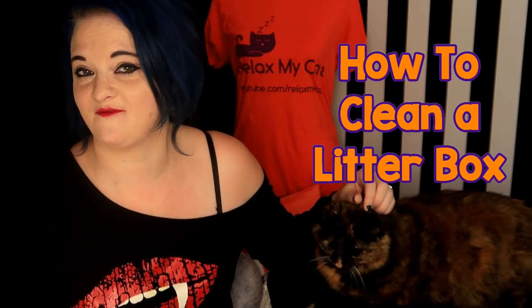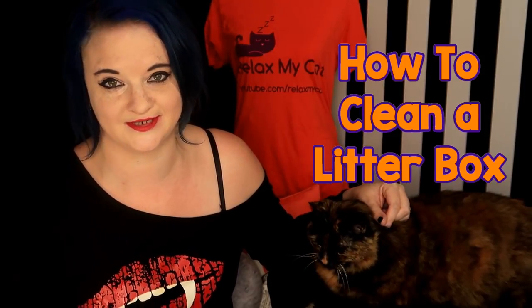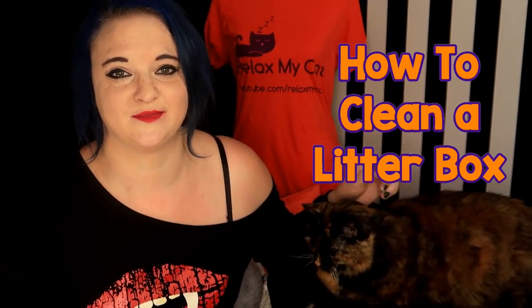Hi guys, welcome back to the channel. It's Claire and Braggs. Today I'm going to be showing you how to properly clean your cat's litter box. The cleanliness of a litter box is very, very important. Cats are very clean creatures and if their litter box is too dirty or too smelly, they just won't use it, and that means they will use other places, which isn't good.